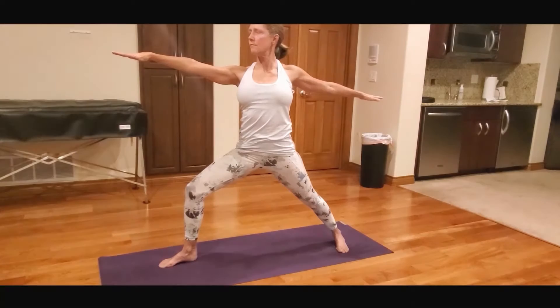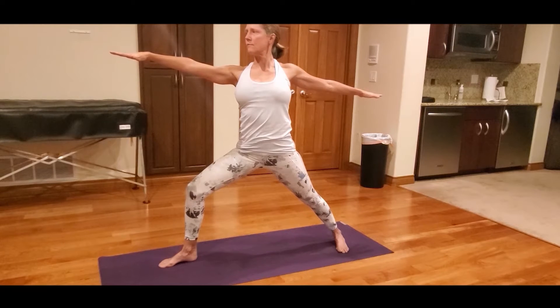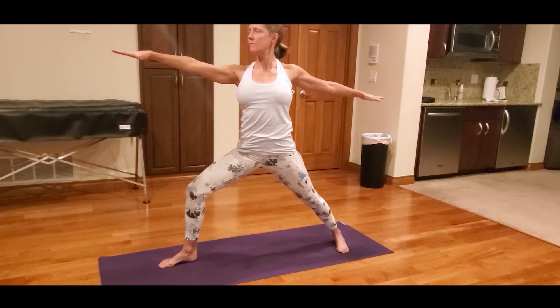In Warrior II, the arms are parallel to the floor, reaching out actively to the sides with your shoulder blades wide. Palms face down with the gaze fixed over the front middle fingers.